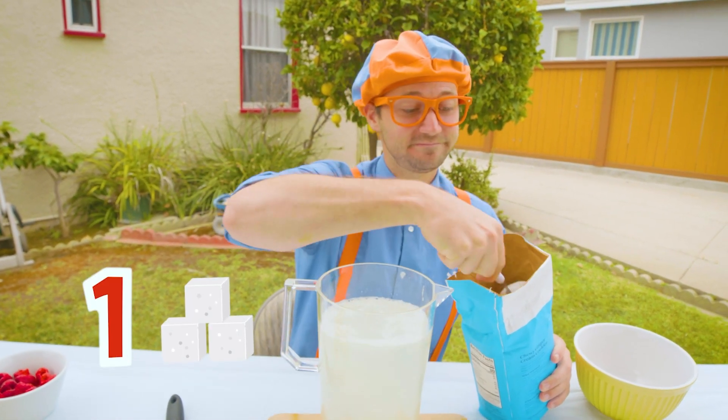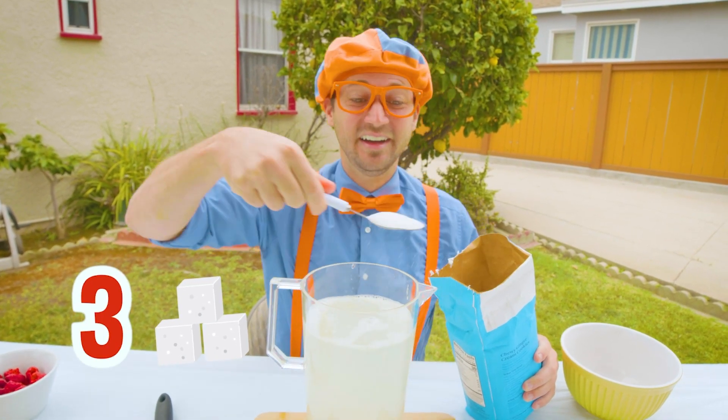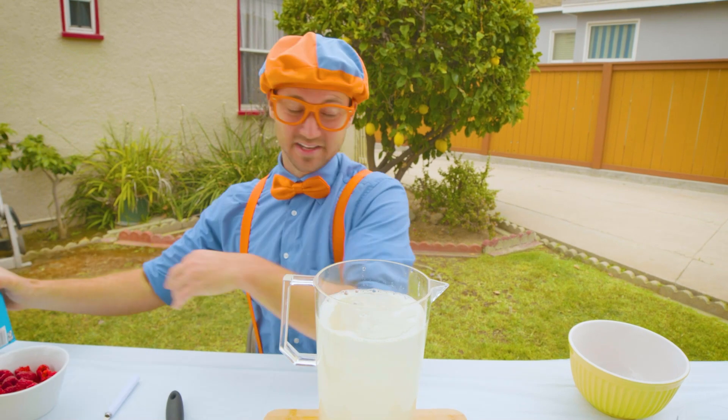Ready? One, two, three, four, five, six. There we go. Let's put that aside.